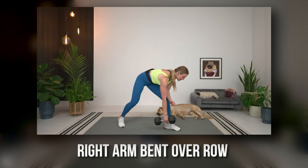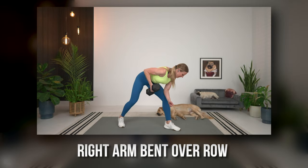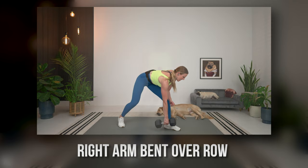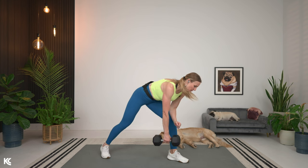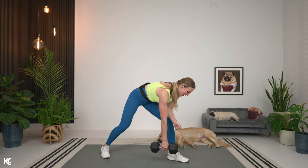We're going to get into our first exercise, which is going to be a bent-over right arm row. So grab that heavy dumbbell and let's do this. Bringing it down here, resting that arm — 40 seconds on the clock. Here we go.